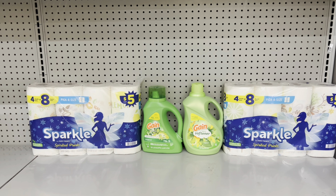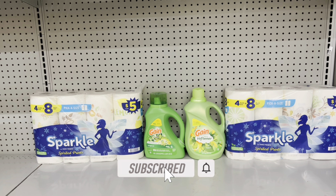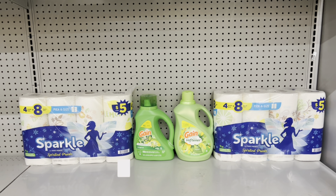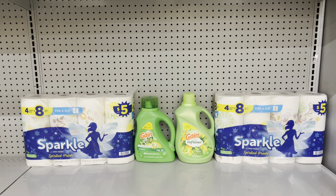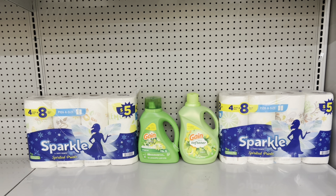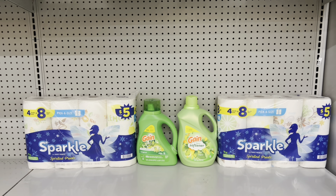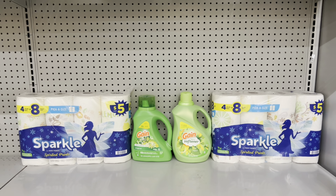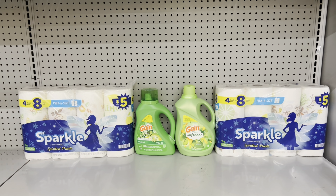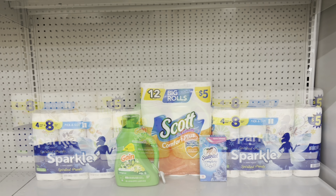Here's a nice deal: pick up two Sparkle paper towels at $5 each and use the $2 off of two digital; pick up the Gain liquid at $7.50 and use a $2 digital; then pick up the Gain fabric softener or dryer sheets or Firework beads at $7.50 and use the separate $2 digital. This brings you to exactly $25. Don't forget to clip your $5 off $25 digital coupon — after all coupons, this ends up being just $14 before tax.